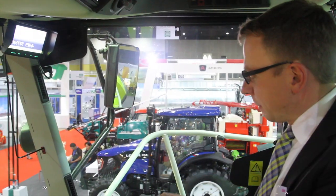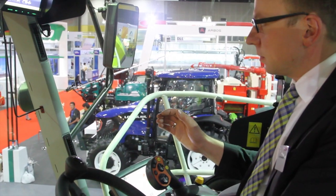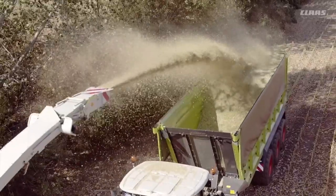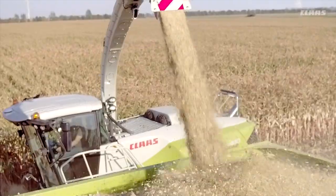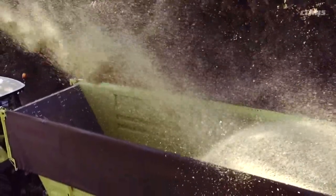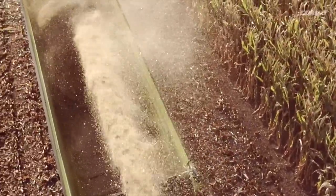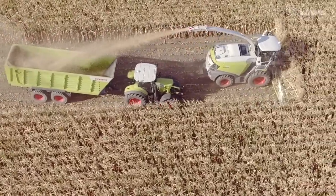The Jaguar is equipped with CLAAS Autofill, an automatic function to fill trailers 100% automatically. You can easily start it by pushing this button and then control it in the monitor in the cabin. The camera is located on the spout for easy operation and handling, allowing the operator to concentrate more on entering the crop and driving the machine.